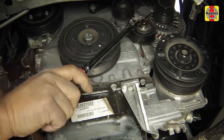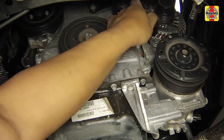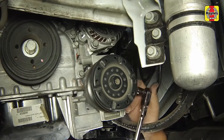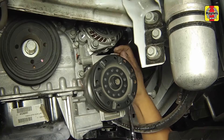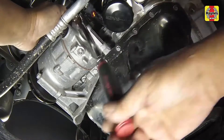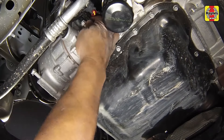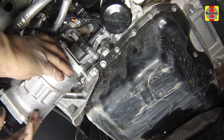Remove the idler pulley overlapping the alternator as shown. Remove the AC compressor mounting bolts without disconnecting any AC lines and place it out of the way to allow alternator removal. It may be necessary to support it with a bungee cord or length of wire to prevent unnecessary strain on the AC lines.